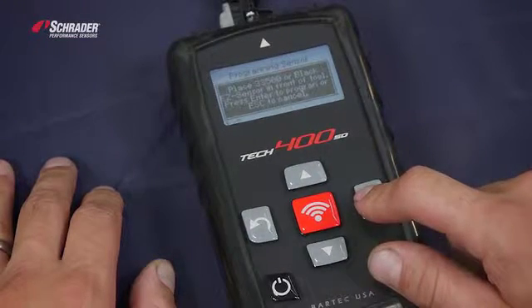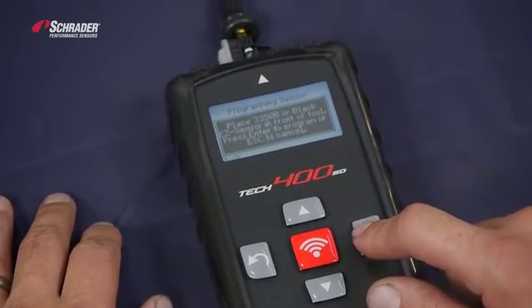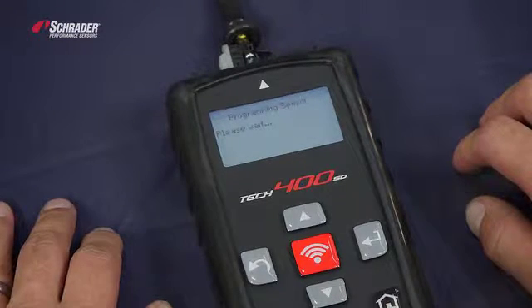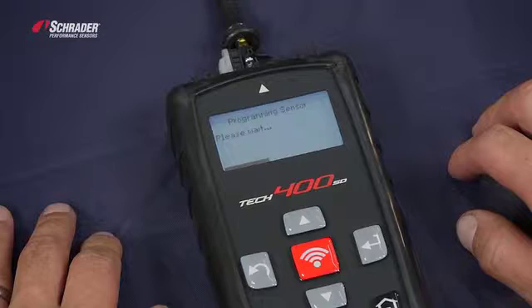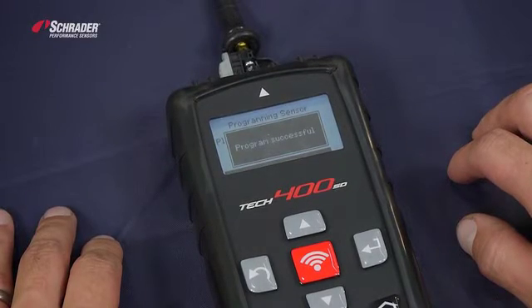It says place the black 33500 or black easy sensor in front of the tool, which we have done. Press enter. You should start to see a scroll bar scroll across the bottom of the screen. Once it reaches the end of the screen, it has programmed the new easy sensor. Program successful.